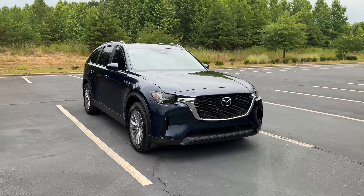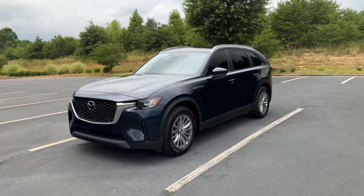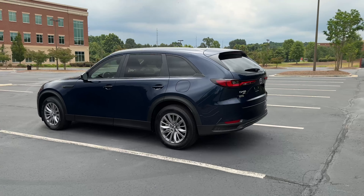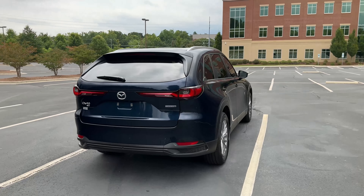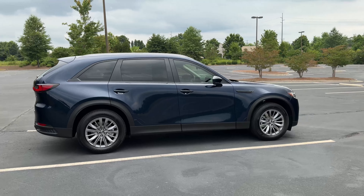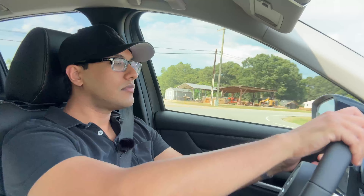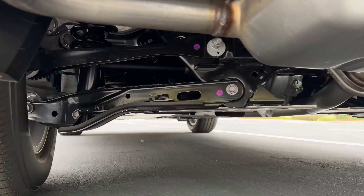Something else I noticed when driving the CX-90 very hard: if you take left- or right-hand turns really aggressively, you will hear some type of grinding or groaning sound coming from the tires or suspension — not tire squeal, but some type of resistance sound. Same thing when I accelerate hard — foot all the way down on the throttle and I'll hear that same grinding or groaning sound. I've never experienced that with any other car. There was a moment in this review where I took a left-hand corner hard and the vehicle made that noise — really subtle but audible.